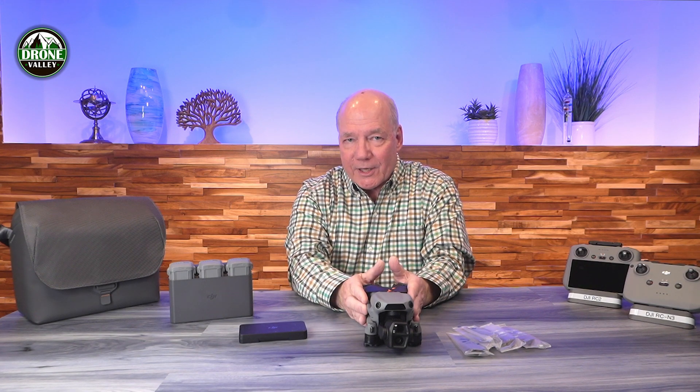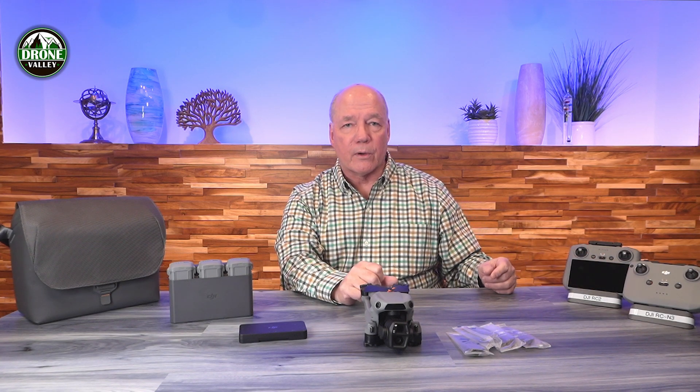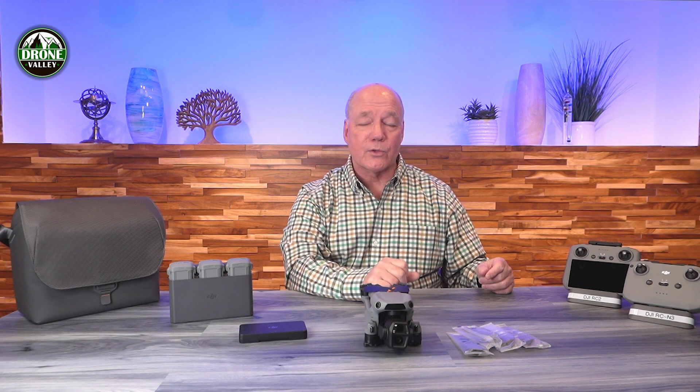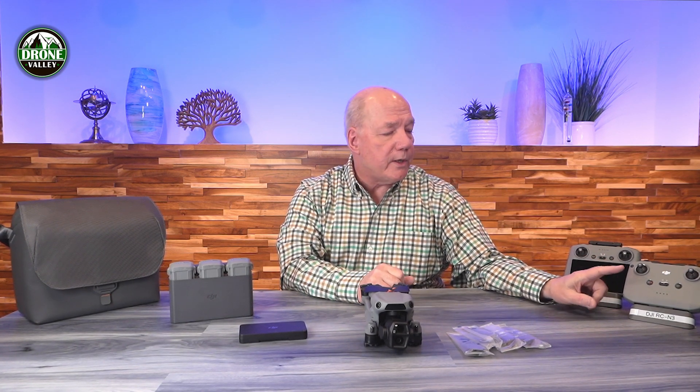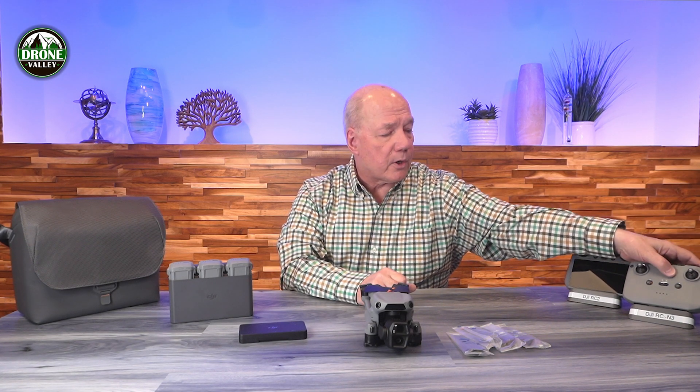That's what the Air 3S presents. Now if you've decided it's the right drone for you, that's when the questions start. Should I go with the original controller? Should I go with the RC2? Should I go with the Fly More combination or just get the drone and a controller to start? So let's start off with the controllers — there are two choices: the RCN3 and the RC2.